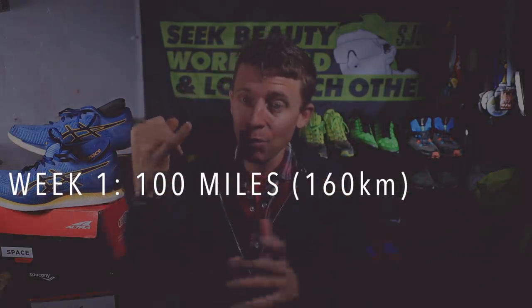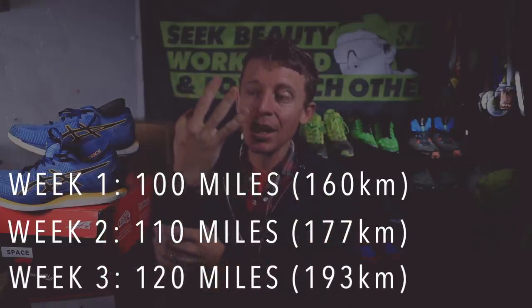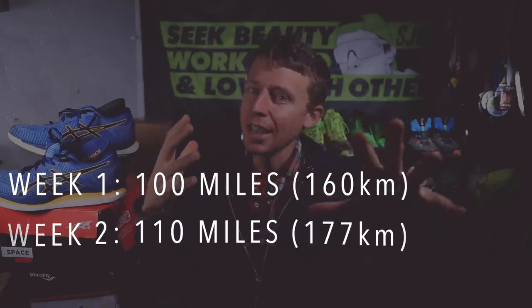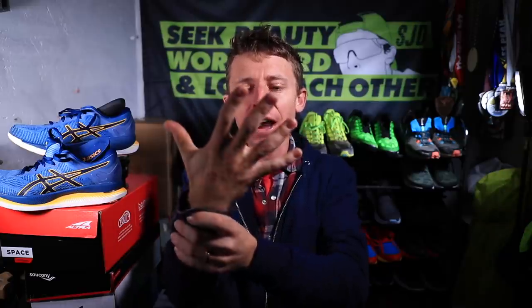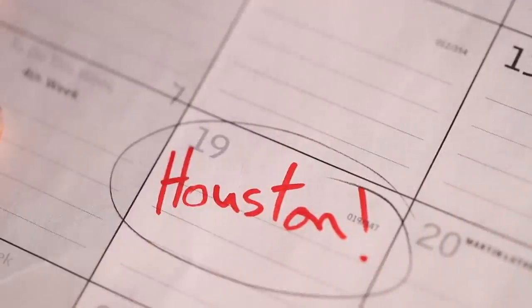Here's my layout: Week 1 — 100 miles. Week 2 — 110 miles. Week 3 — 120 miles. Week 4 — 120 miles. Week 5 — 120 miles. And I'll be listening to my body every single day — I won't go over 120 but I'll reduce if needed. Week 6 — 85 to 90 miles. Week 7 — 65 to 75 miles. Week 8 — race week. That's how quickly Houston is coming up.